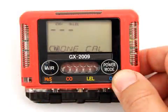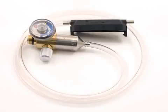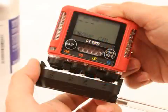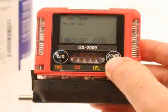A channel selection screen appears that displays the CH4 channel. Scroll through the channels using the air button until the channel you want to span adjust is displayed. Use the sample tubing to connect the calibration adapter plate to the regulator. Attach the tubing to the adapter plate on the inlet side. Confirm that the regulator on-off knob is turned all the way clockwise closed, and screw the calibration gas cylinder onto the regulator. Push the adapter plate onto the GX2009's sensor face. Make sure the adapter plate is oriented with the sensor names on the adapter plate matching up with the sensor names on the instrument.